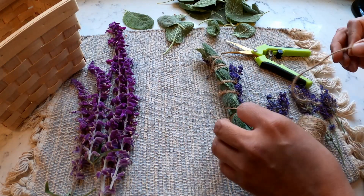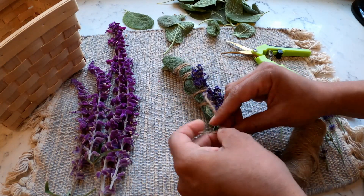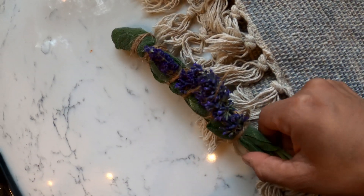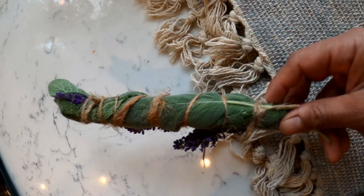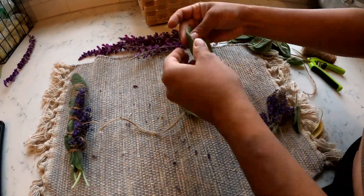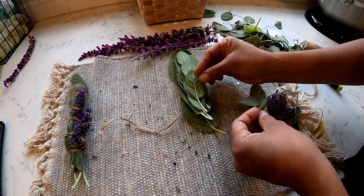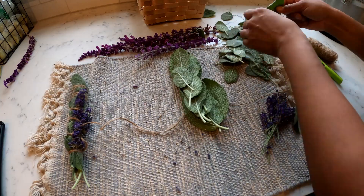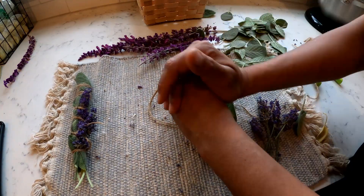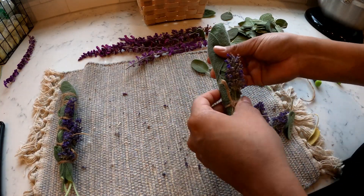I think once it dries out and the lavender hopefully retains its color, it's going to look pretty nice. Here's one out of a couple I'm going to be making — as you can see it's not ginormous but it's not tiny either, it's perfect for the first one. Let's continue. I'm going to do this a lot quicker now so I can get a few done and you guys can see how they all turn out.